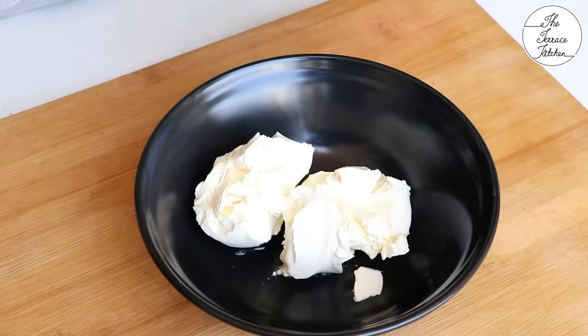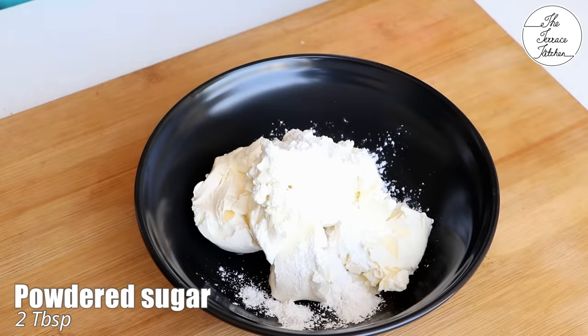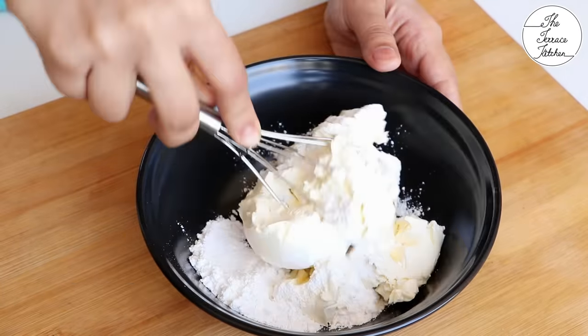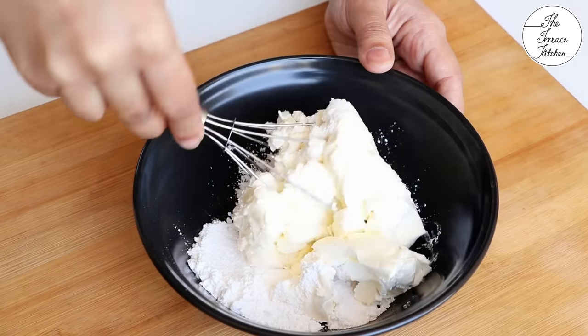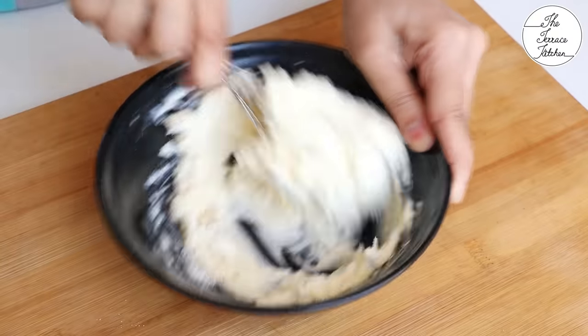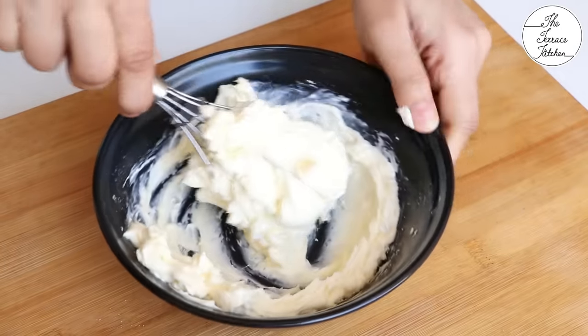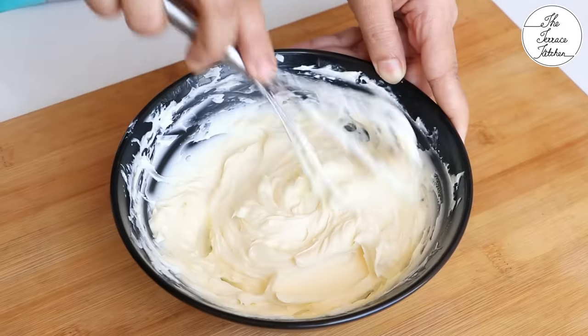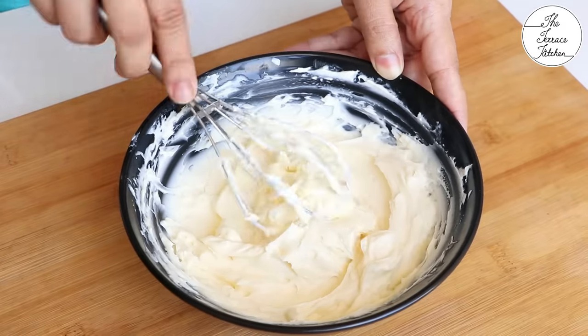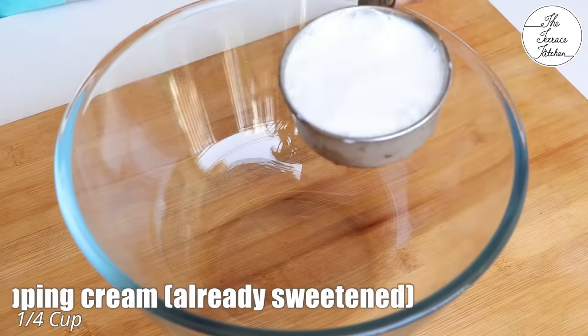These small packages are good because a 500 or 600 rupee big cream cheese pack is too expensive. Add two tablespoons of powdered sugar — and no, this video is not sponsored by any brand of cream cheese or by Britannia. Give this a good stir so that the sugar and cream cheese are mixed well and the mixture is lump-free.